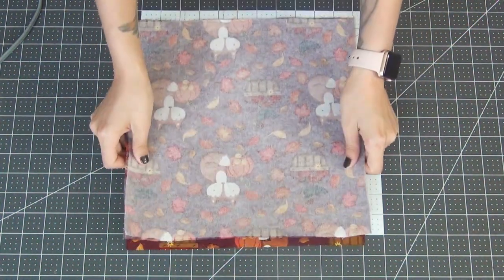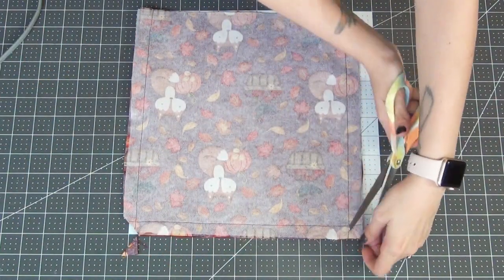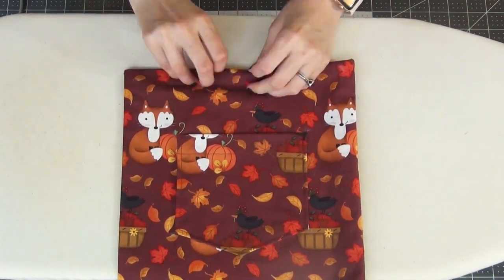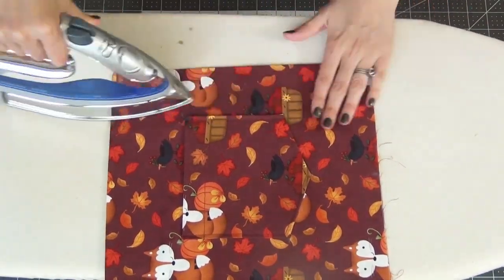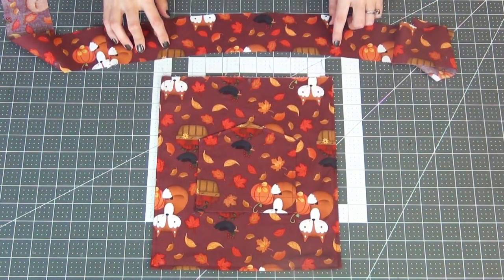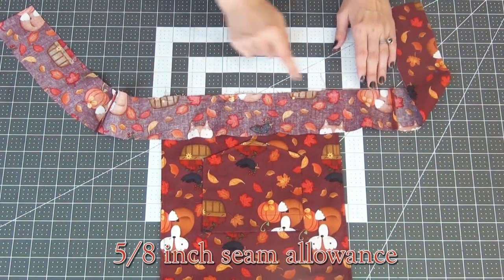Take the bib piece with the interfacing, lay this right sides together, and pin down the sides and the top. We're going to sew these edges with a 5/8-inch seam allowance. Once that's done, clip off the corners again and flip this inside out. Then take your iron and press this so it's nice and neat. We'll topstitch the same edges with the 1/16-inch seam allowance. Grabbing our front waistband piece — the one without the interfacing — lay that right sides together, matching the edges with the bib with the dots on your center waistband piece. Line up the bottom edge, pin this down, and sew it on with a 5/8-inch seam allowance.